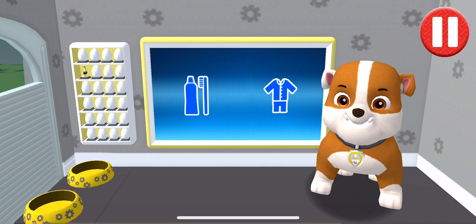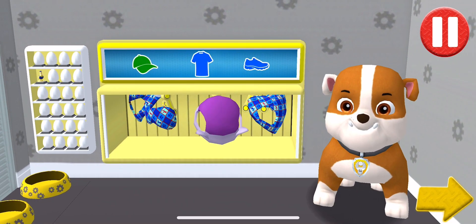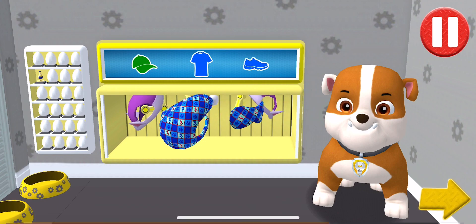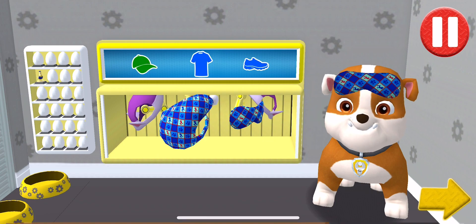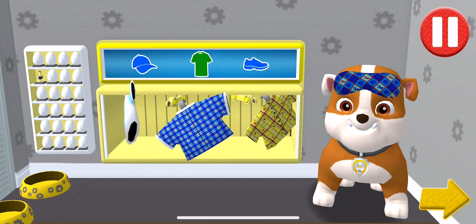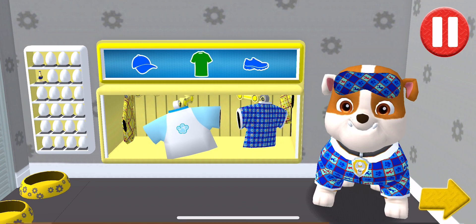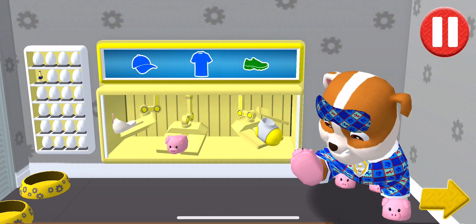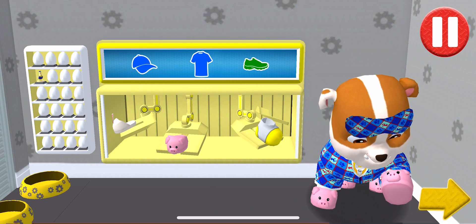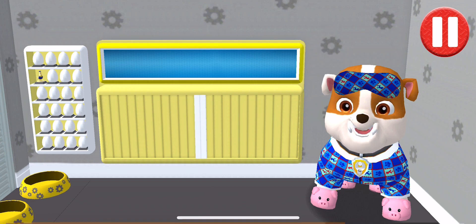Tap the blue clothes picture to open the closet. Tap the arrow to go to the next activity. I'm ready to rock some z's in these!